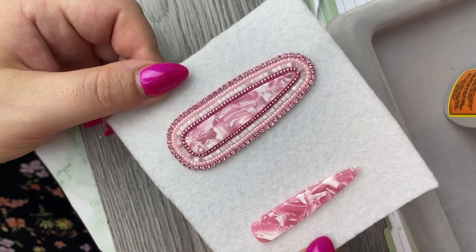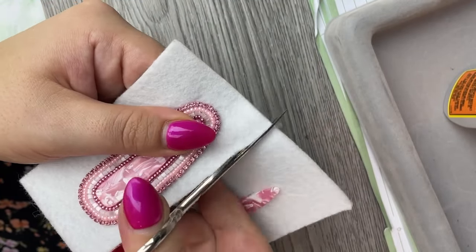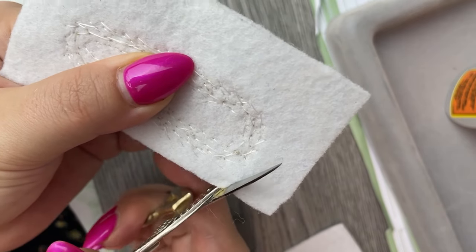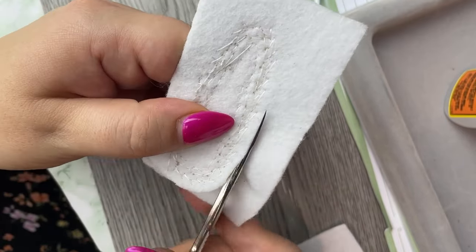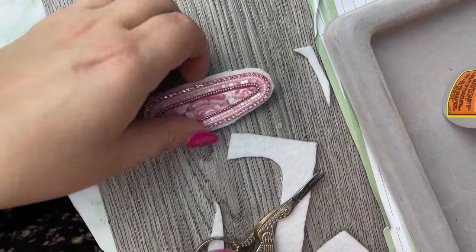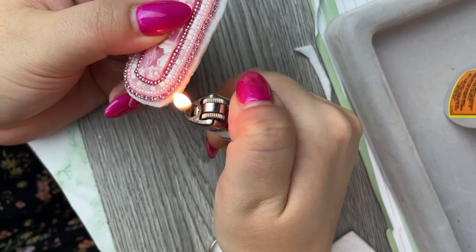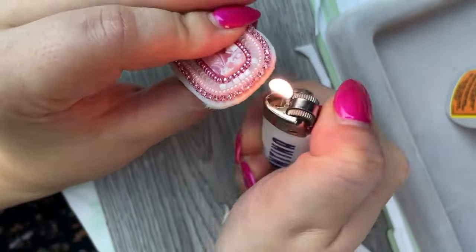The next step is to cut out your beadwork. I recommend using small scissors. I'm going to trim from the back side so I can see my stitches and avoid accidentally trimming them — this might be easier when you're a beginner. I typically cut from the top; I find it a little bit easier and just trim away from my stitching. Then I'm going to use a lighter to melt down the edges so we don't see all of the white felt. This takes a little bit of time, but it helps to seal the edge of your work — you'll see that it actually melts a little bit.